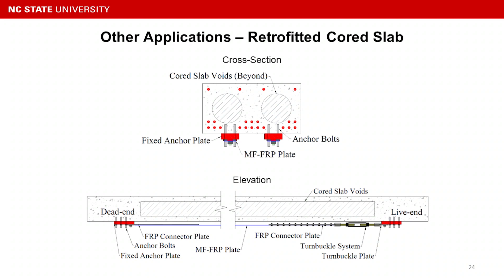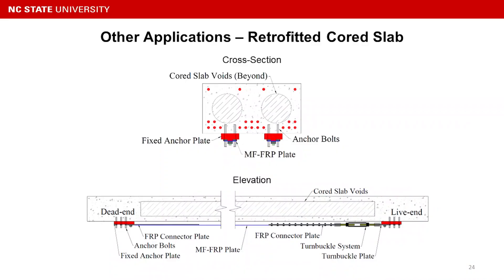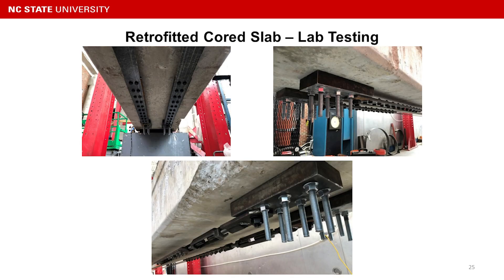We also did the repair not only on C-channel beams but also on COSTAP beams. Unlike C-channel beams where the system is installed on the side, for COSTAP beams you can install the system on the bottom of the beam. Here is a picture showing the real lab testing with the system installed underneath COSTAP beams.